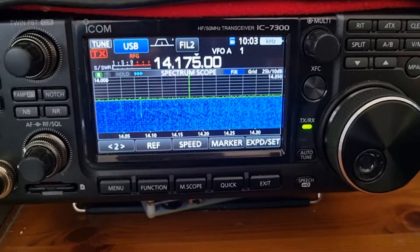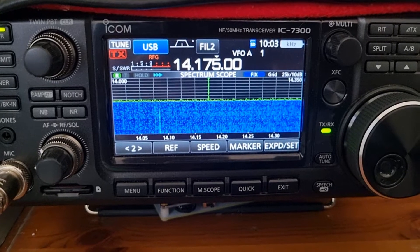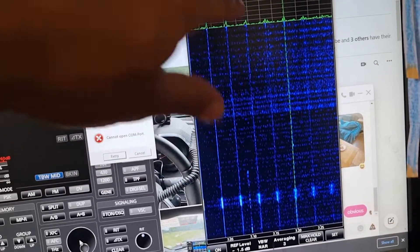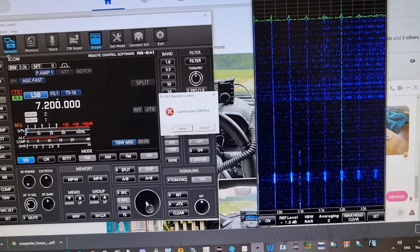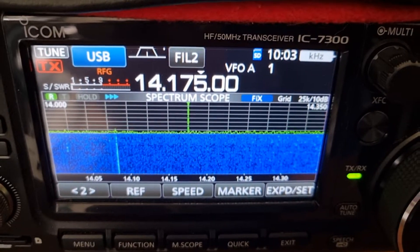Just an observation here. I'm running my ICOM 7300 and also the RSBA1 software on my PC. You can see all these lines here — I was trying to find out what was causing them, and it turns out it was the USB cable connecting from my PC to the ICOM 7300.